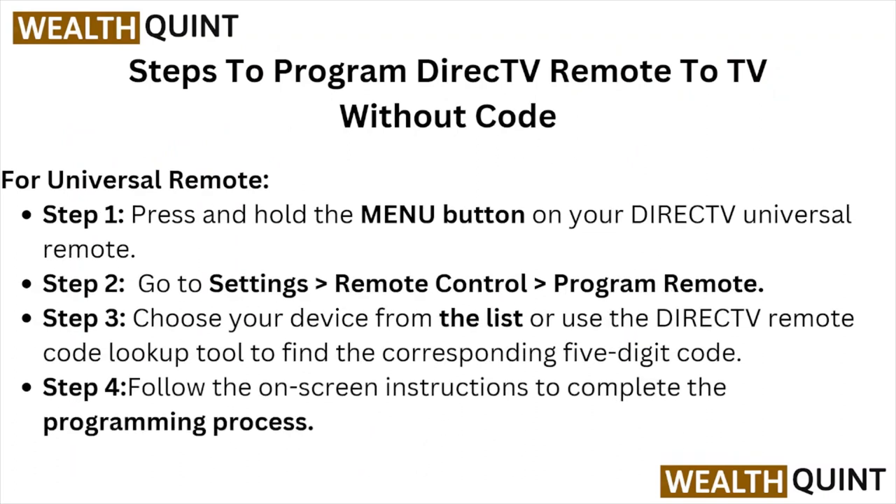To program a DirecTV remote to a TV without a code using a universal remote: step one, press and hold the menu button on your DirecTV universal remote. Step two, go to Settings, then Remote Control, then Program Remote. Step three, choose your device from the list, or use the remote code look-up to find the corresponding five-digit code.